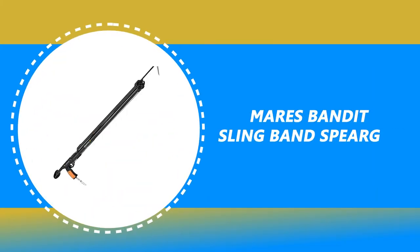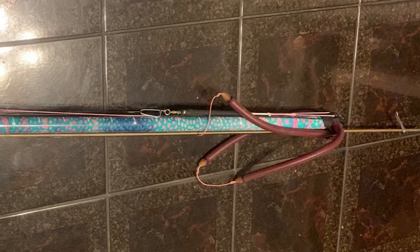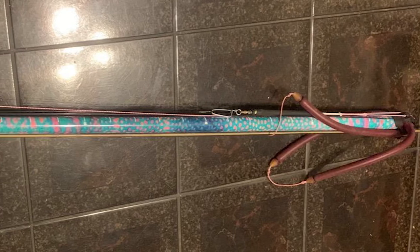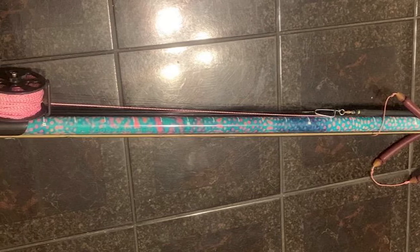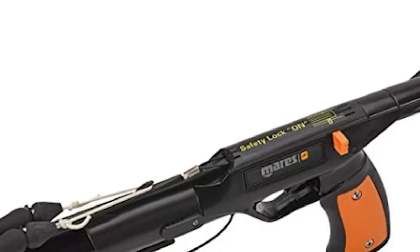Number 7: Mare's Bandit Slingband Speargun. Whether you are a beginner or an intermediate spearfisher, the Mare's Bandit Slingband Speargun is a fantastic value for money. Despite its low price, this speargun is very well built and delivers a fast and accurate shot. Although you may want to add a second band to increase the power, it is constructed of high-quality material that is durable and lightweight.